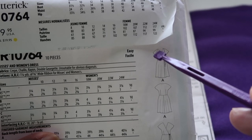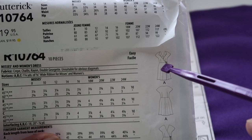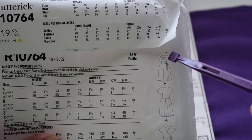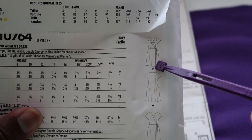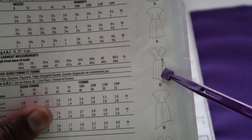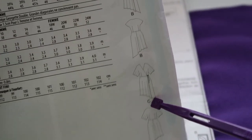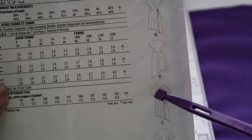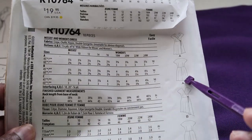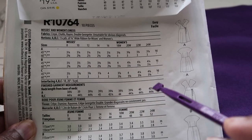Because the bodice is separate from the skirt pieces, you can actually attach this bodice to any bottoms you have - pants for a jumpsuit, or another skirt. I really like that these pieces are separated, not all one piece. The line drawing shows front and back for Views A, B, and C. Views B and C have longer sleeves; I will be doing the cap sleeves. This should be relatively easy to put together.